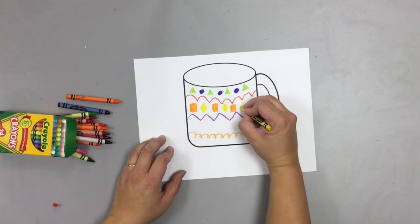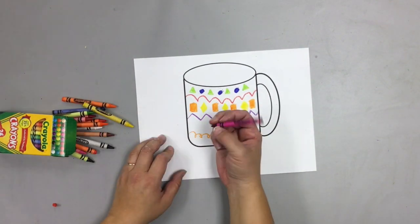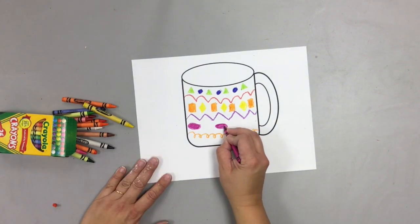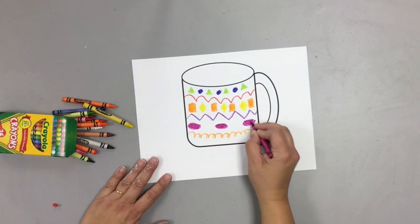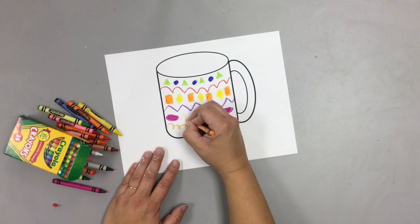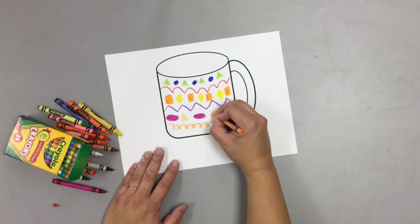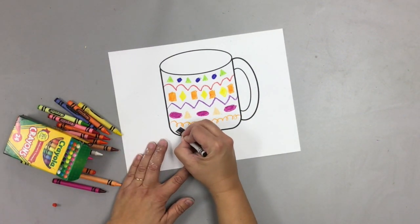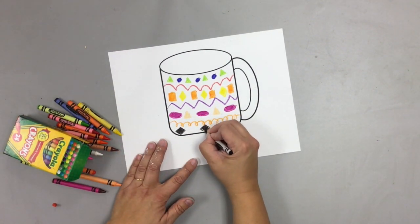Because we're going to be using a special kind of paint that will allow your shapes to show up even if they're painted on top of — but you do have to color them in really well. So I'm just going to continue to color in my entire mug, including the handle, filling each space in with a shape pattern.